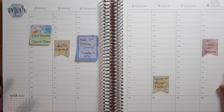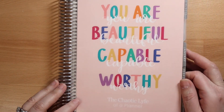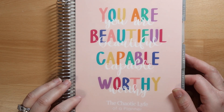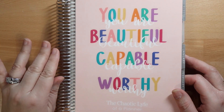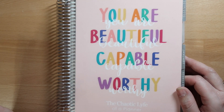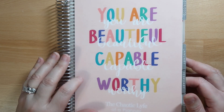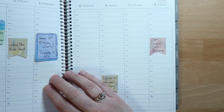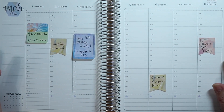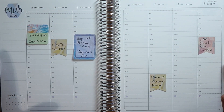Hello everyone. It's Angela from the Catholic Life of a Planner. Welcome to my channel. I have here in front of me my Erin Condren Life Planner. This is the hourly neutral version. I do have links down below to all the products I'm going to be using in today's video. And if you're new to Erin Condren, there is also a referral code that you can sign up for to save $10 off your first purchase. In today's video, I'm going to be planning out the week of March 2nd to March 8th.